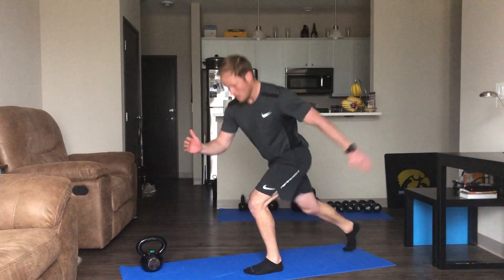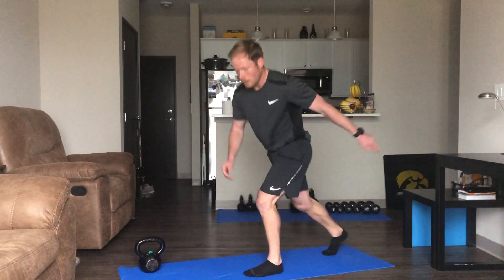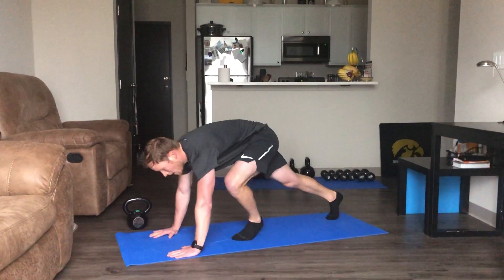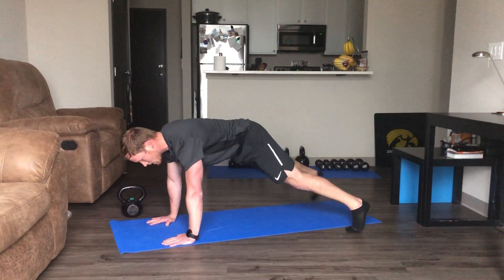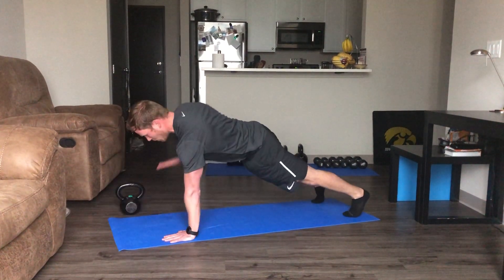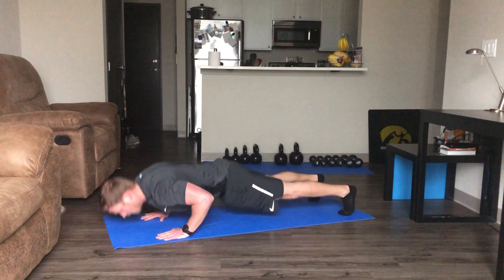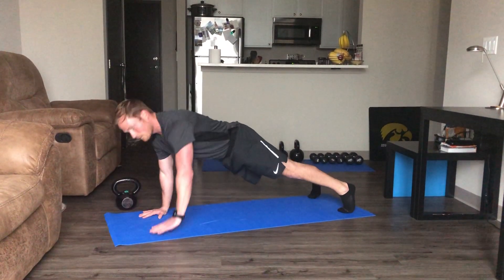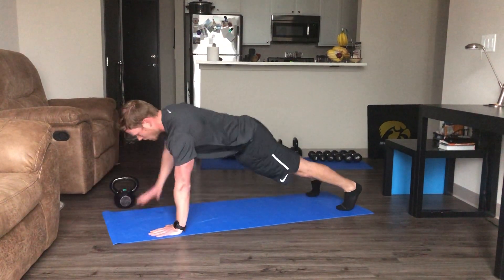10 seconds — gets a little exhausting doing that one leg. Back down for our push-up variation — change things up here. Go higher, bring your feet up for incline, wider stance, narrow stance. I'm going to do a push-up and lift one arm up, alternating. Be flexible, do what feels comfortable.